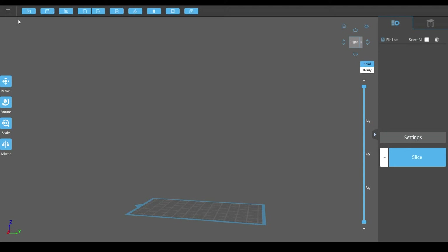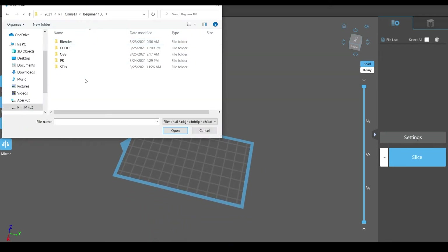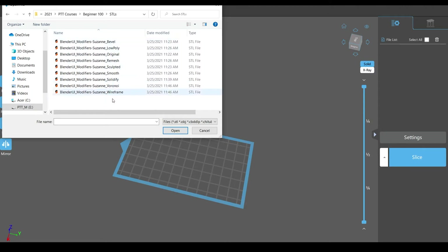So let's go ahead and bring in our design. I'm not gonna bring all of them in because the build plate for these printers are usually pretty tiny. So I'm just gonna bring in a few. We'll open up and go to our STLs folder. I'm gonna bring in maybe the Voronoi, hold control, maybe bring in the remesh and maybe the sculpted one.